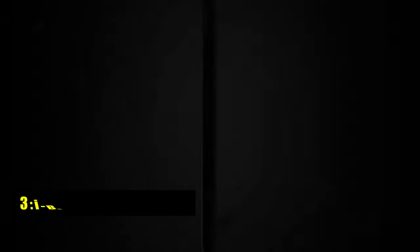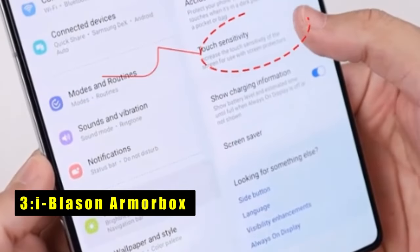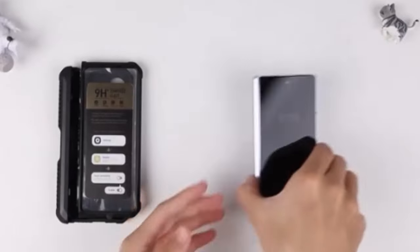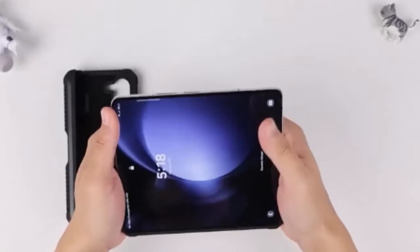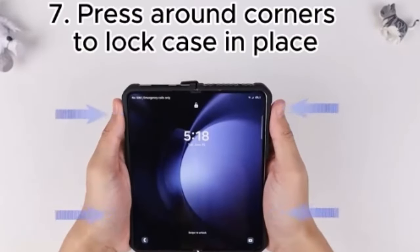At number three is the i-Blason Armorbox for the Samsung Galaxy Z Fold 6 2024 release, offering robust 360-degree protection with an internal tempered glass screen protector that resists scratches and shatters. Its textured TPU bumper prevents damage from drops and falls.